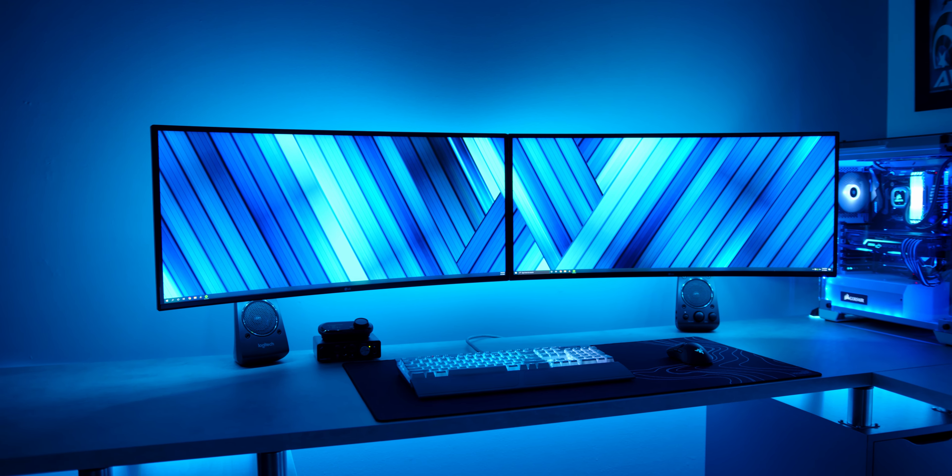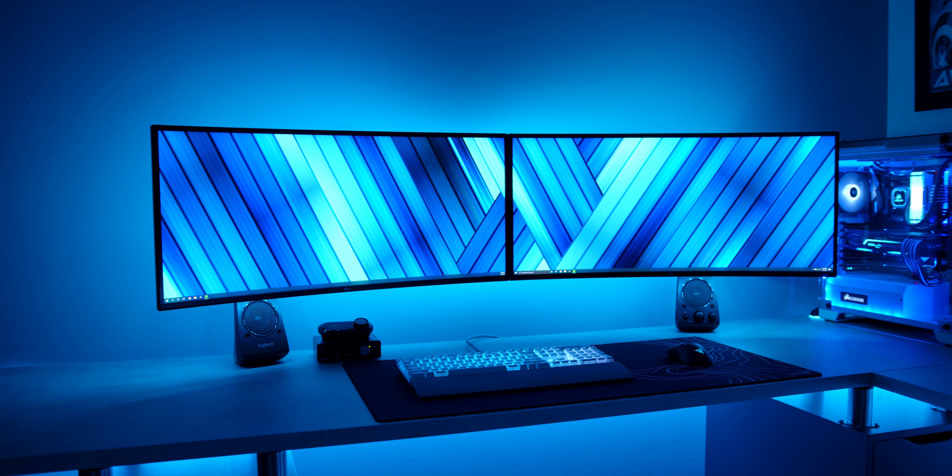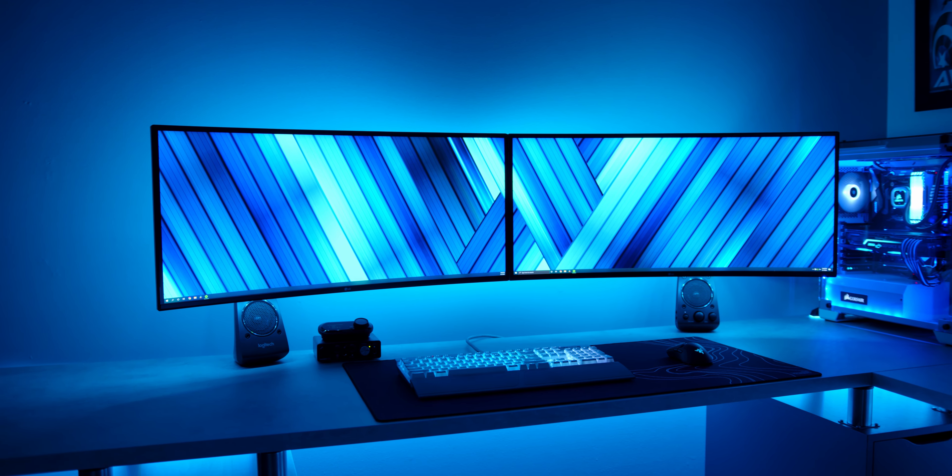The displays are LG 34GN850 monitors — nano IPS panels running at 160Hz, 3440 by 1440 resolution, 21:9 aspect ratio, 34 inches. They're color accurate and great for gaming, checking all the boxes I wanted. I'm a big fan of the 21:9 aspect ratio. They get close enough to 4K for me personally and are a lot brighter than my previous monitors. Having two displays that work well for both gaming and content creation is key — the last video was actually color graded on this display.